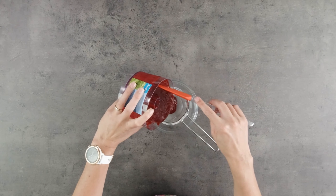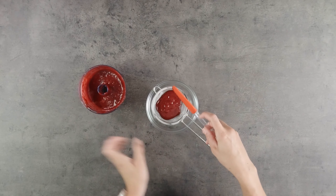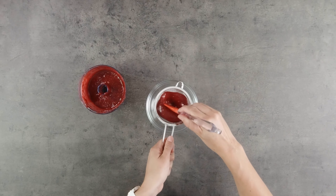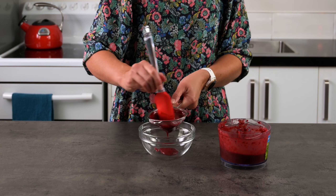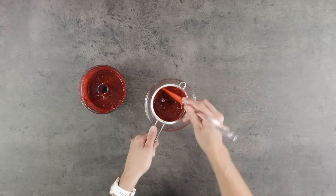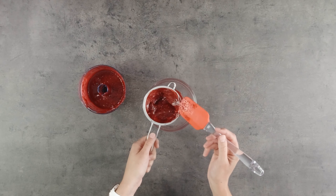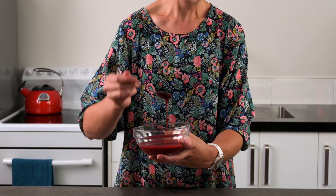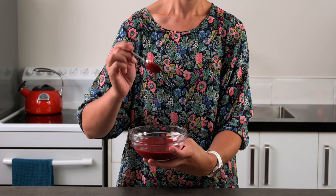And now we need to strain it. This is probably the most tedious bit. Don't throw this bit away — it's delicious on your breakfast or in a smoothie. And there it is, our beautiful berry coulis. Wasn't that so simple to make?